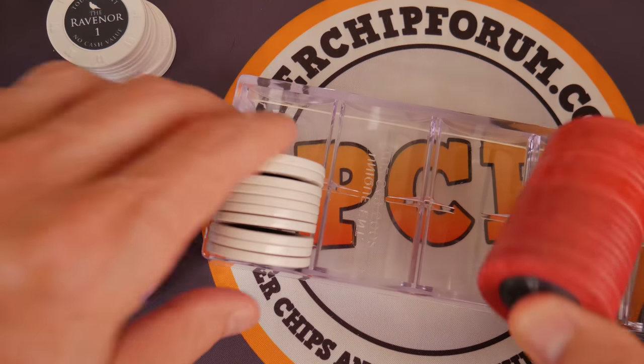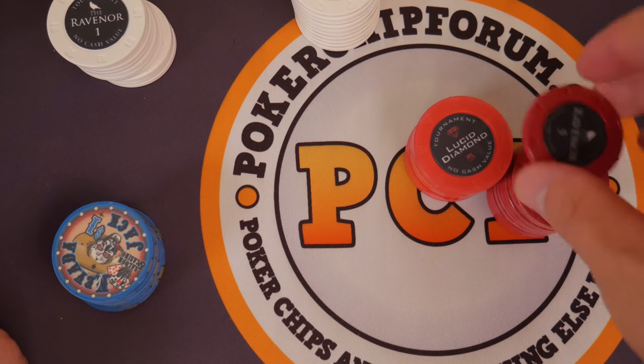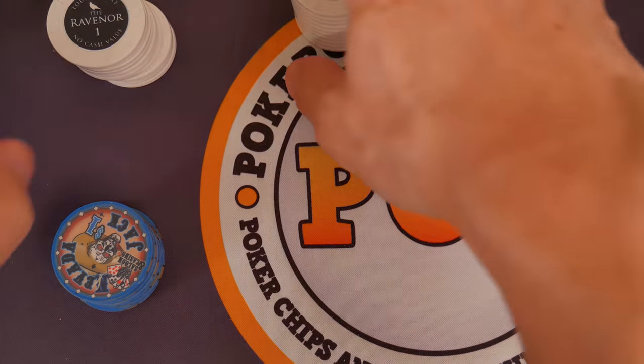Very flat chips. Very happy with the flatness. So the design is very elegant. However, there are kind of some shortcomings with these. No wonder these all get mixed up — Ravenor, Lucid Diamond.